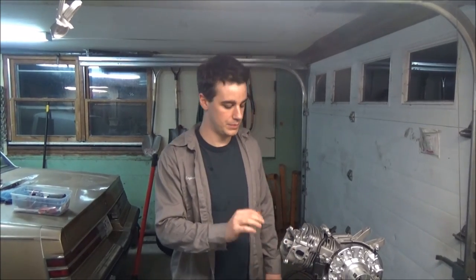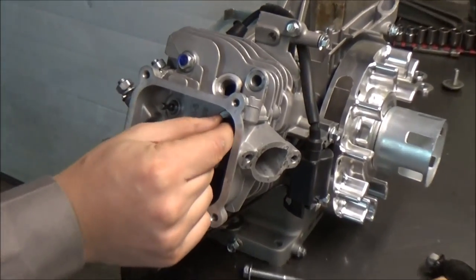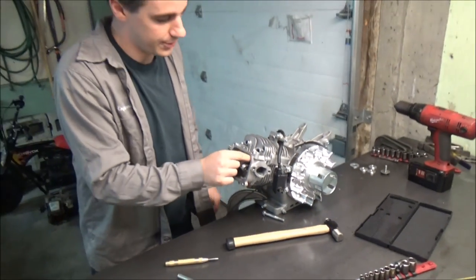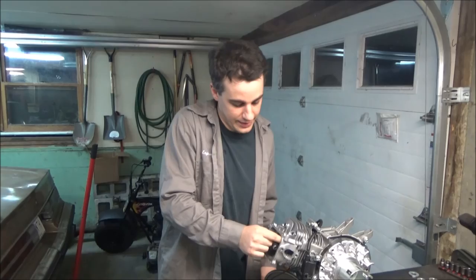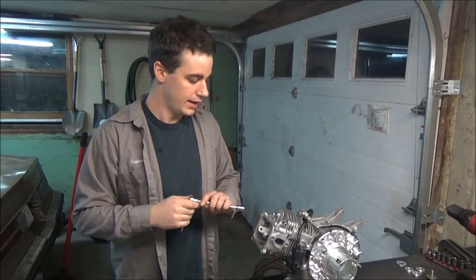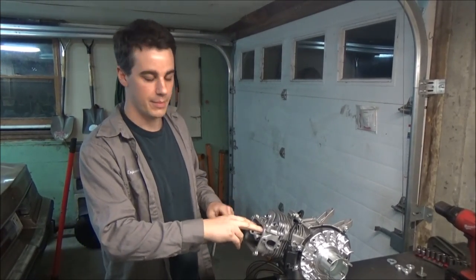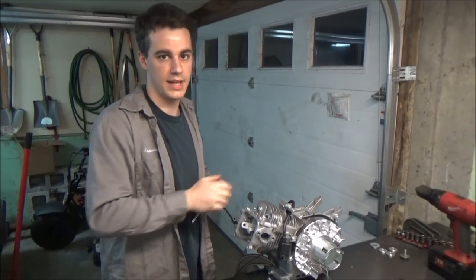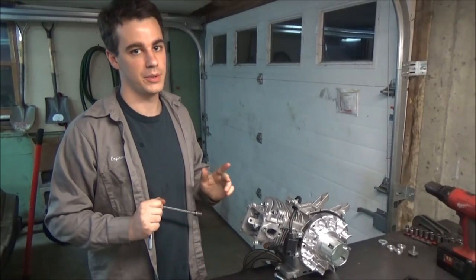I took the head off, checked the marks, they look pretty good. I'm running stainless steel valves — I installed the new valve — the original valves are in here now, there's no retainers or springs or anything, and what I'm doing now is I'm just pushing them in, spinning them a little bit to make a mark on the piston. I was going to try to use the drill to spin it and get a real good mark, but I wasn't able to. I think that should be good enough.